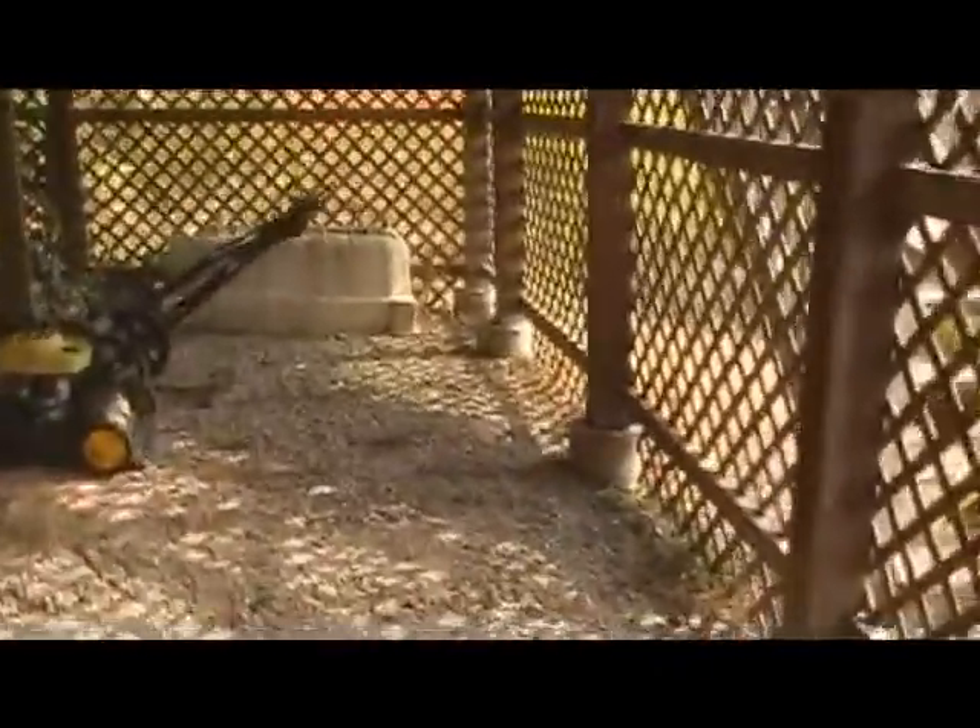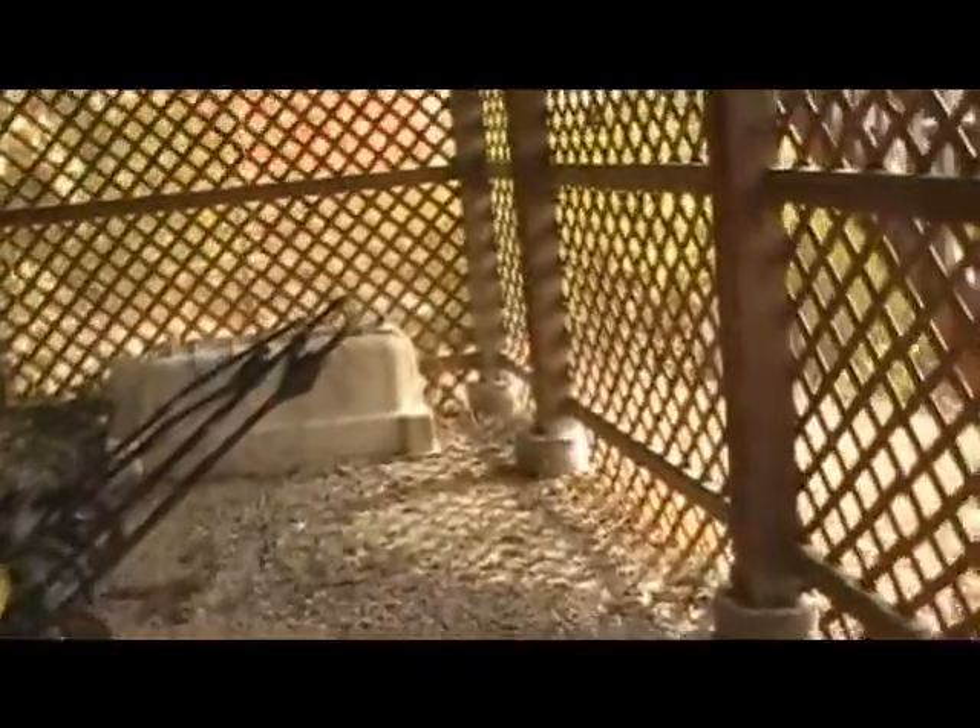In the summer months, we had a lot of snakes getting into our back door back here, and I believe they were living in the wood. So I've got to redo this whole thing — it's a mess down here. I see a wasp nest up there. I'll be knocking that down soon.